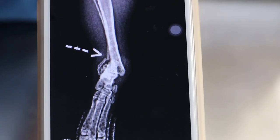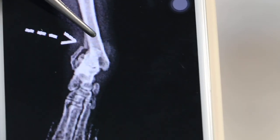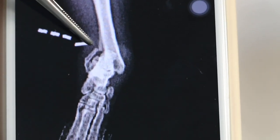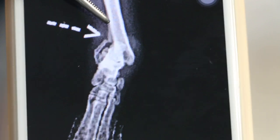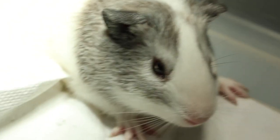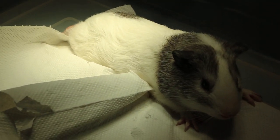There is also a fibula — the small bone, like a chopstick — it is broken as well. But the main problem is the tibia, and that is where the fracture is. So we stop now, and the treatment depends on what the vet would recommend.